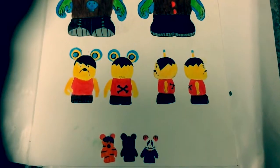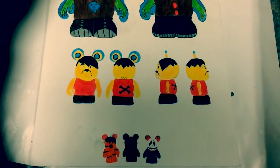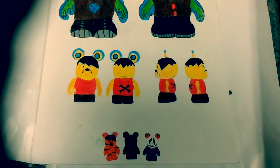Next are my 1-inch Vinylmations. The first 1-inch, my minimalist, is my Tigger. I gave him the classic emo hairstyle look to match the theme.